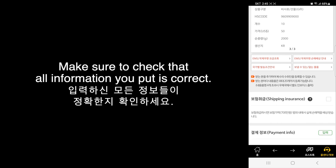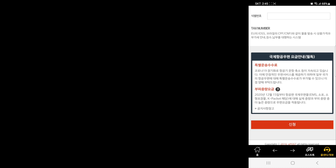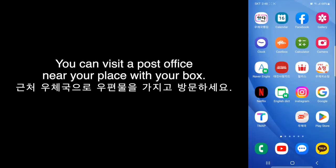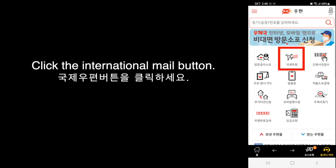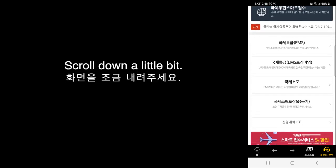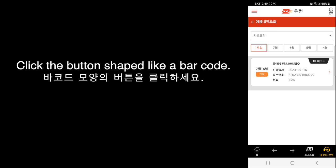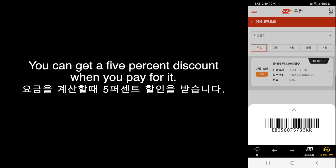Make sure to check that all the information you put in is correct. Click the Apply button — it's done. Now you can visit a post office near your place with your box. Open the Post Office app, click the International Mail button, and scroll down a little bit. You can see the confirmation check button — click it. Click the button shaped like a barcode and show this barcode to a postal clerk. You can get a 5% discount when you pay for it.